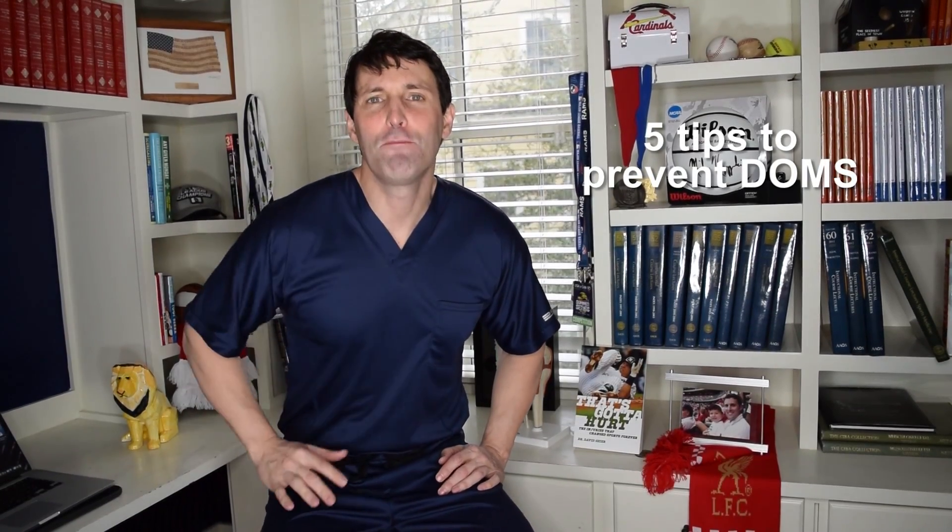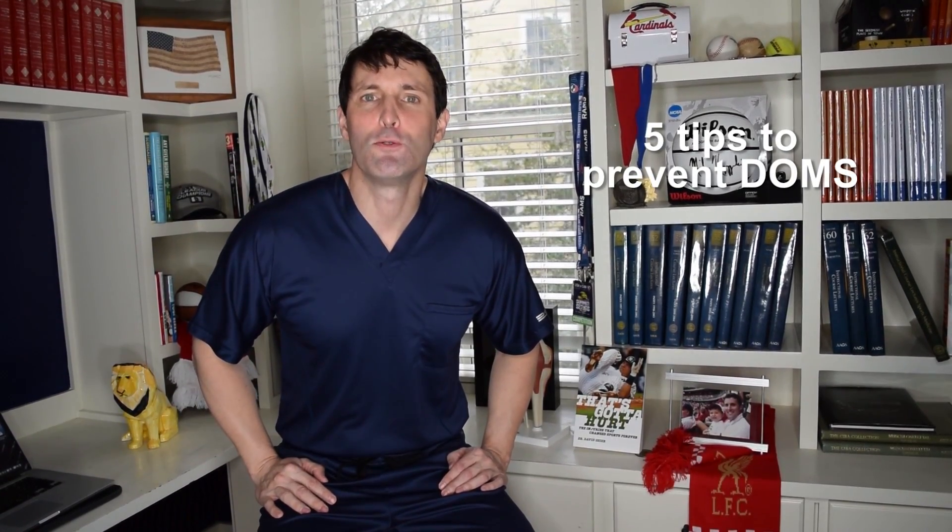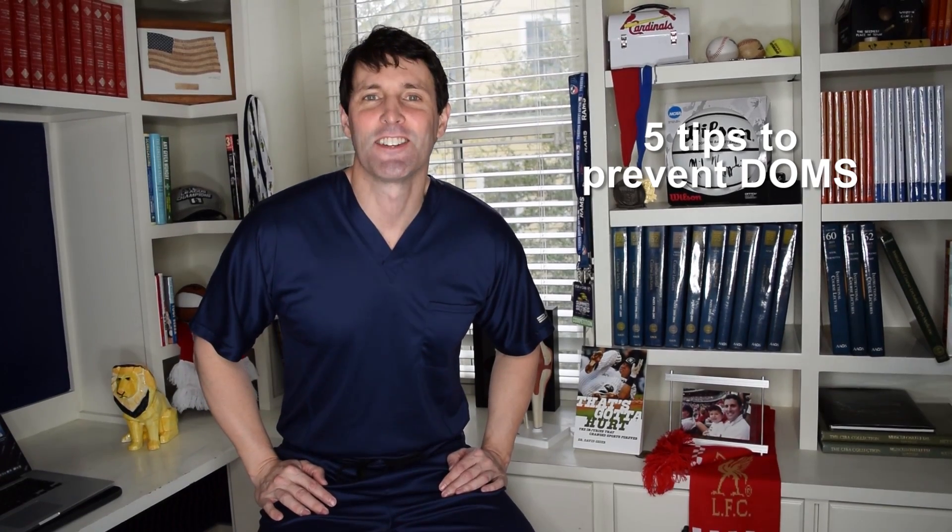I want to share five possible tips to help decrease or prevent delayed onset muscle soreness, or known as DOMS. I'm Dr. David, orthopedic surgeon, sports medicine specialist, and author of the book That's Gotta Hurt: The Injuries That Changed Sports Forever.